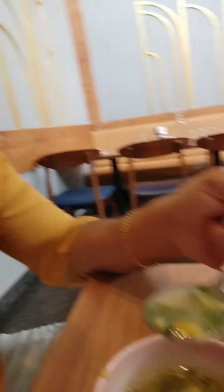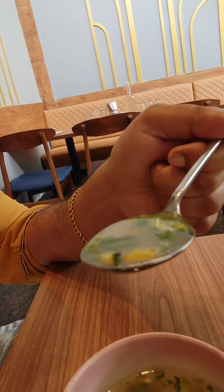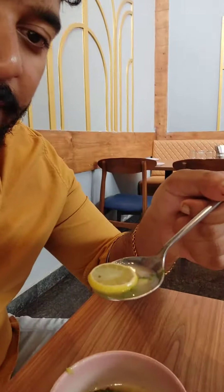The best part about this dish is that normally in lemon coriander soup we get cabbage, but in this there is no cabbage — instead there are spring onions, corn, zucchini, lemon obviously, and coriander. It's really good. You can see the zucchini and all from here. And if you want to make it more lemony, there is a lemon inside as well.